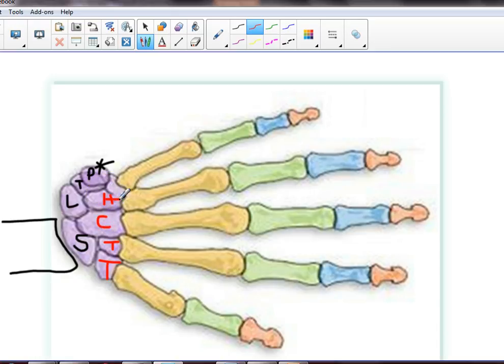Now think for a second — if you start in the wrong position and forget the rules, and you start here and go S, L, T, P, T, T, C, H, you got eight wrong right away. So the starting point on the scaphoid is very, very important.